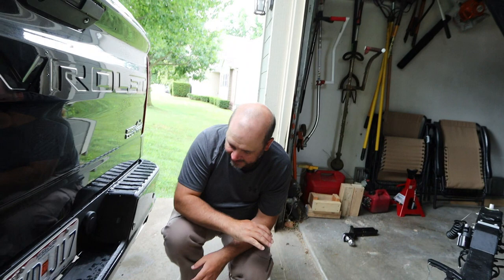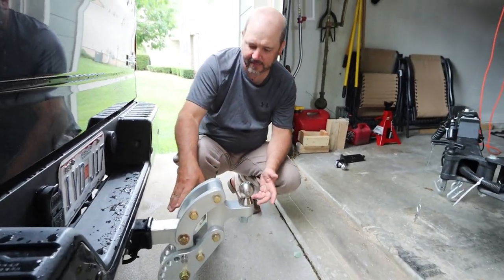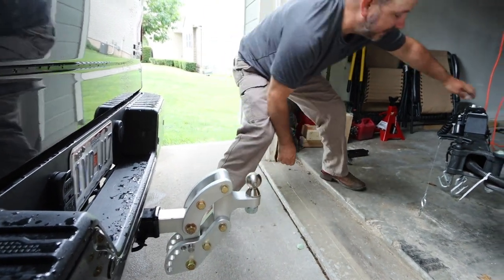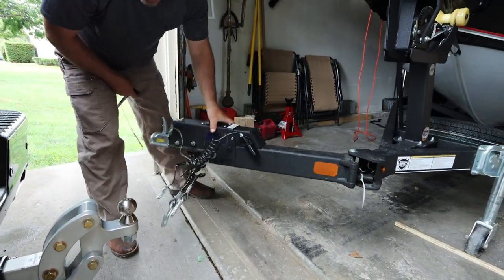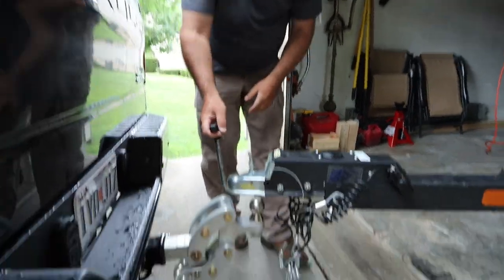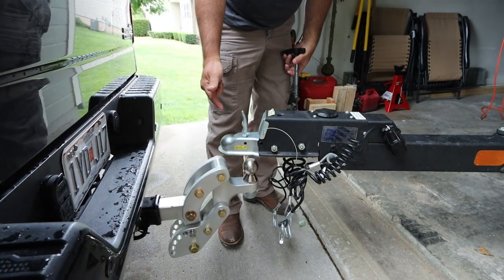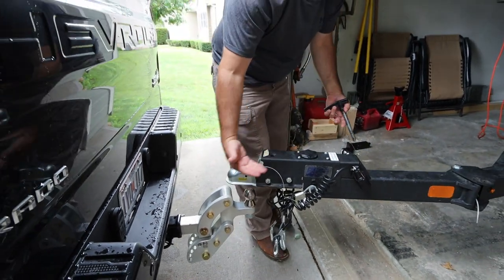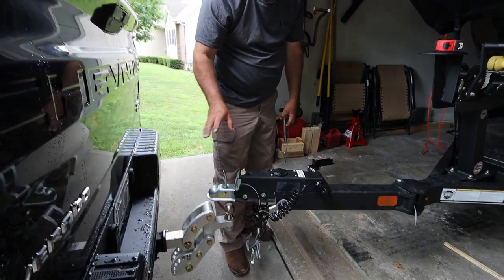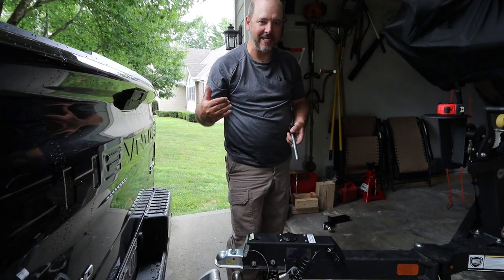Right now I think I'm at a four-inch rise, maybe two and a half — it's hard to tell. Let me swing this tongue out to see exactly where I am. That is my standard three-inch rise, and I know that because I took it off of my three-inch rise. Let me get this thing mounted up and I'll show you exactly how this is going to help me get my boat out of here.